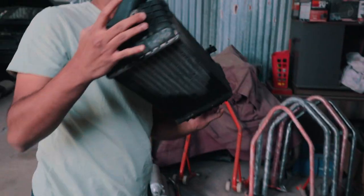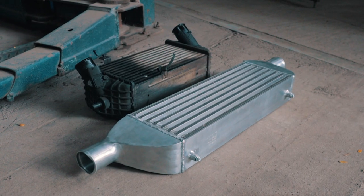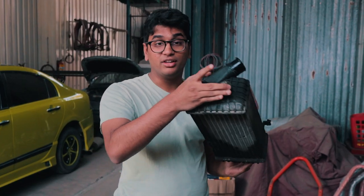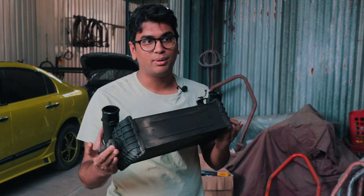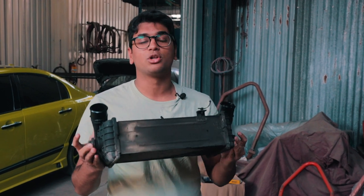This over here is the stock Verna intercooler. It's pretty small, not really that big, and it's vertically mounted in the car. So fitting the new intercooler is going to be a bit of a task, but the boys over here have everything sorted out and today we're going to show you the complete installation process.